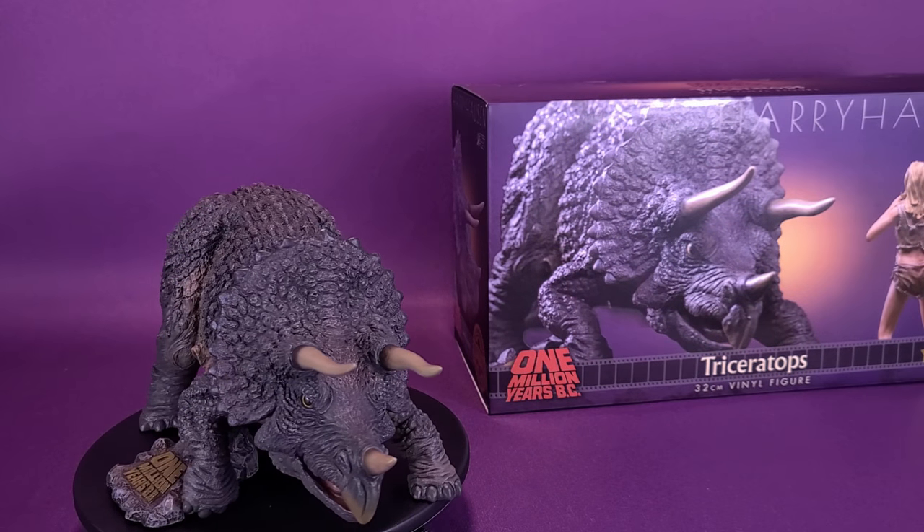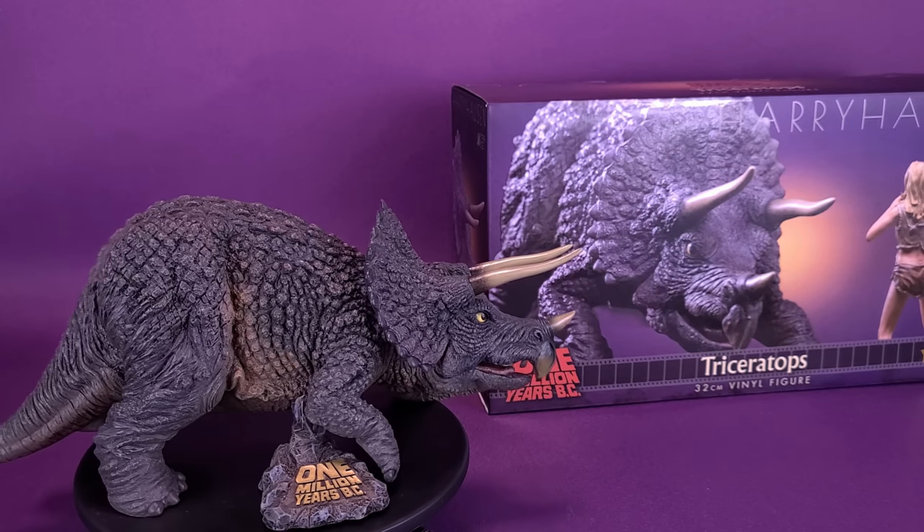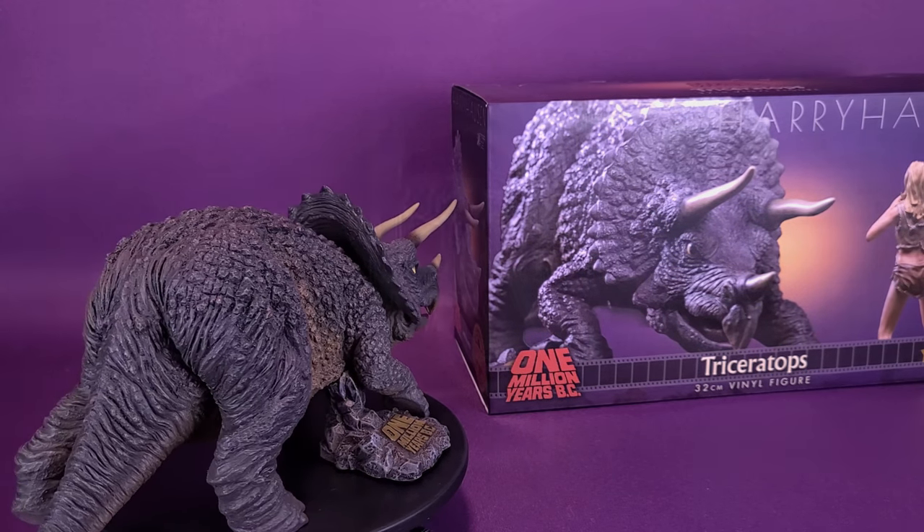Hope you're ready for some prehistoric peril. Here's your look at the new Star Ace Ray Harryhausen 1 Million Years B.C. Triceratops Vinyl Figure.